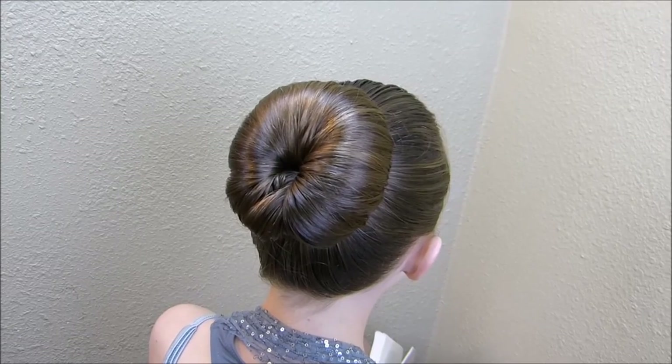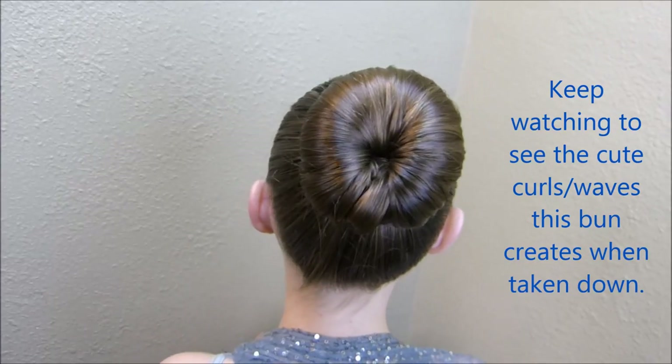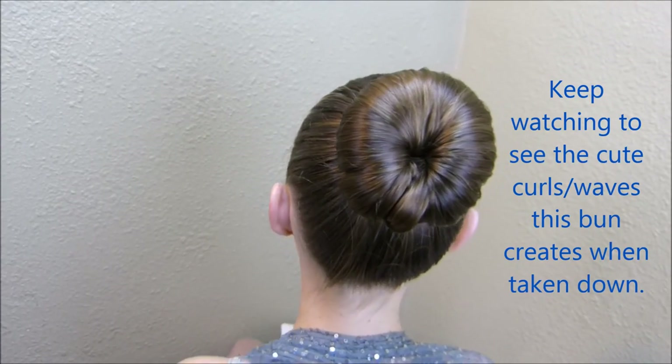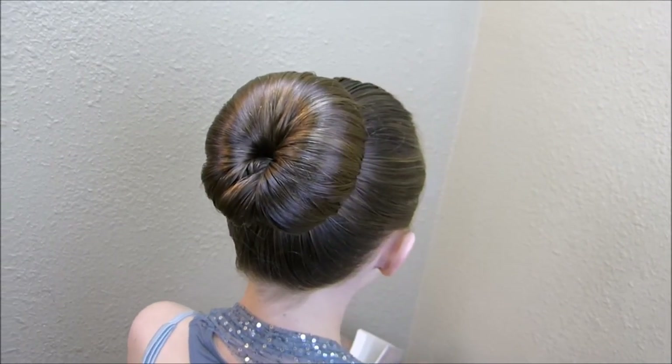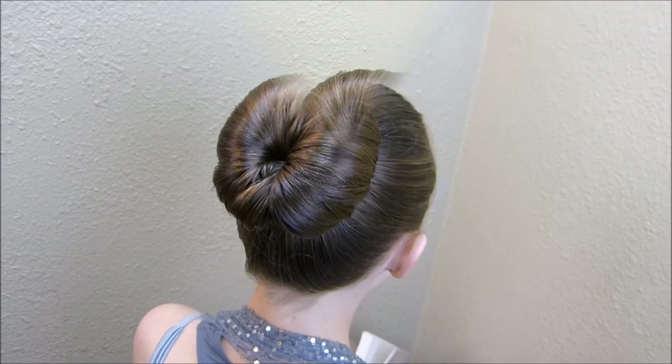Here is the finished bun! I think this is one of the easier ones we've done. We have several others on our channel that make a bun that looks pretty similar to this, so if you want to check those out and see which one you like best, I'll have those linked below.